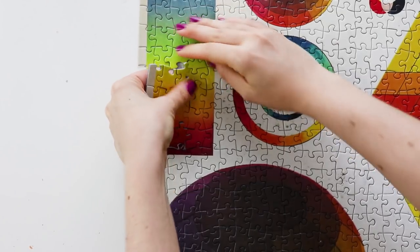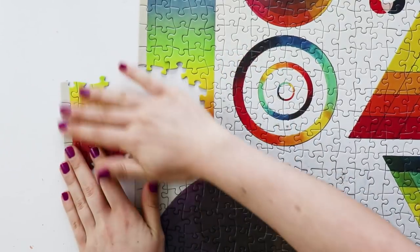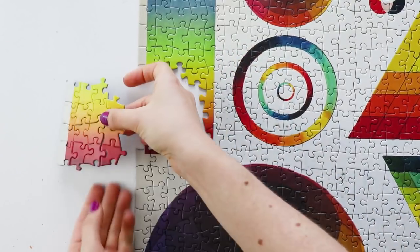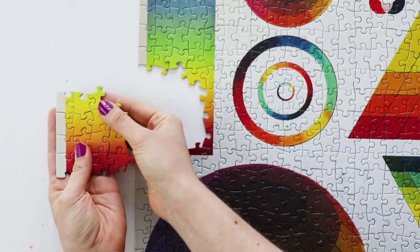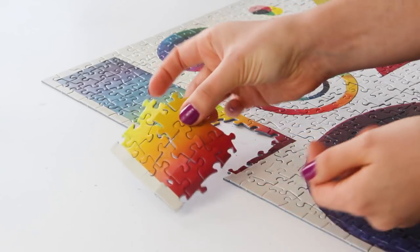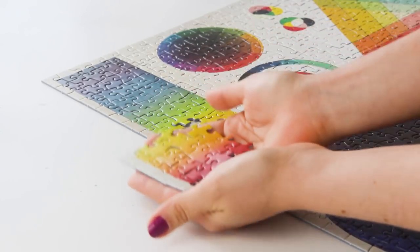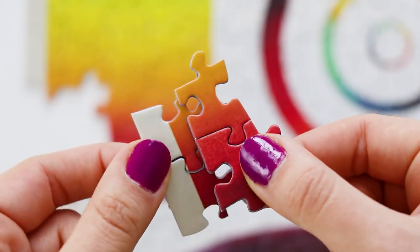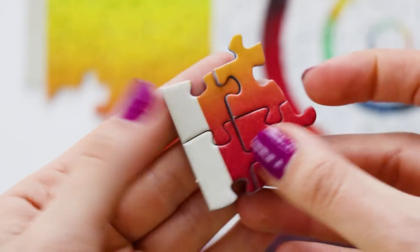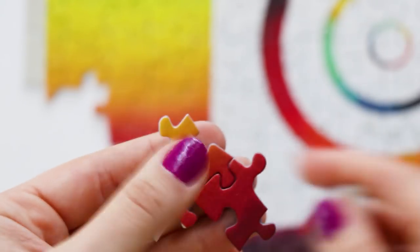I realized I never showed you guys whether the pieces interlock tightly, so I broke off a section here. You can see that as long as you hold it carefully, you can pick up and move large sections. However, they're fairly loose, so you wouldn't be able to pick up the entire puzzle at once. If you wanted to hang it up, you would definitely have to glue it together. But it's not like the pieces just crumble apart if you try to move a large section.